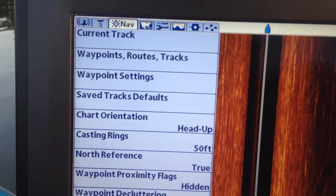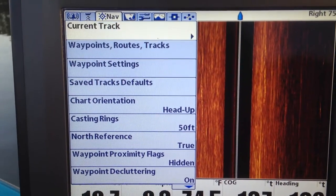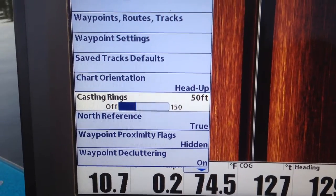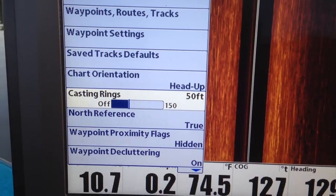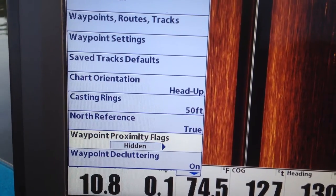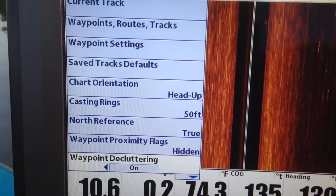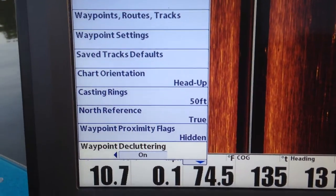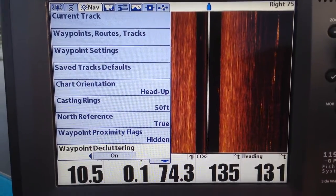This is your navigation. Something I use all the time is casting rings — that draws a ring around your waypoint so that you know how far you are from your waypoint. North reference — I keep it true, I think it has magnetic but I keep it true. Waypoint decluttering just cuts the names out of the waypoints so you don't have a bunch of names overlapping each other — you can turn that off and on.